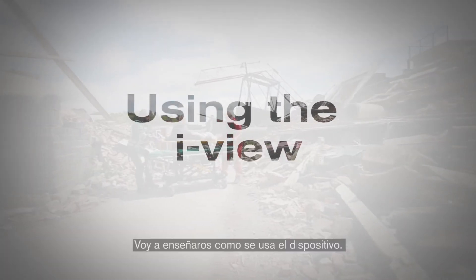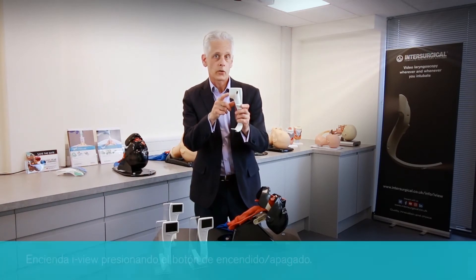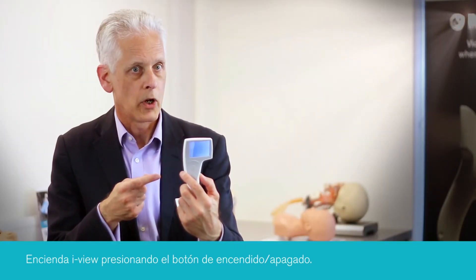I'm now going to show you how to use the device. To turn it on, you simply depress the on-off switch which is at the back of the device. After a couple of seconds you get the InterSurgical screen and then it will be operational.